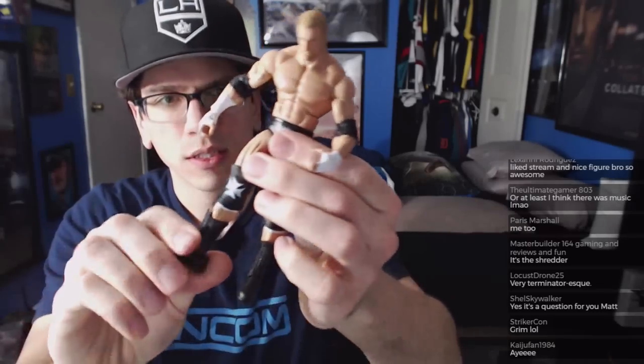So this is Elite 42 Triple H. You've got your thigh swivels, ab crunch, double-bent knees. He's all right. The WrestleMania 33 figure is the WrestleMania 32 Triple H — comes with the really cool entrance with Stephanie against Roman Reigns.